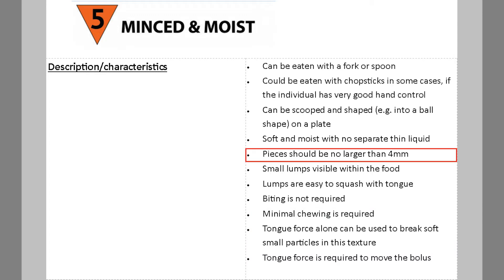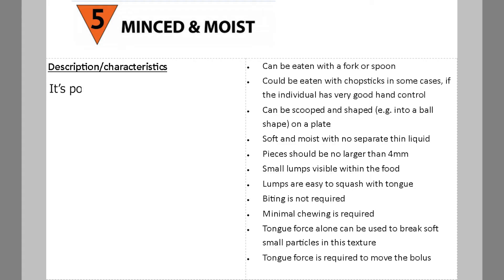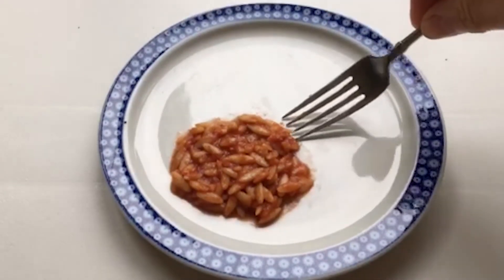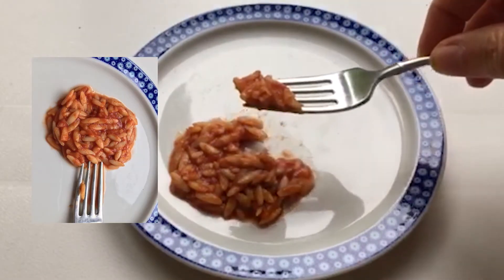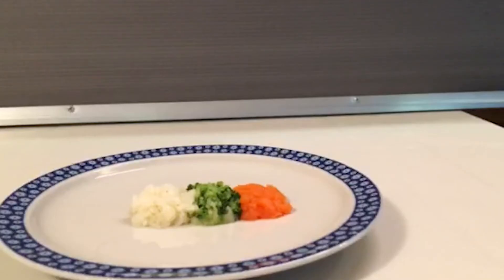Pieces should be no larger than 4 mm by 4 mm. This is easy to measure because it's the distance between two prongs of a fork. It's possible for one side to be up to 15 mm in length, equivalent to the distance between the outside two prongs of a fork. This would allow for a piece of well-cooked orzo pasta or rice. The size restriction applies to all solid foods at this level.